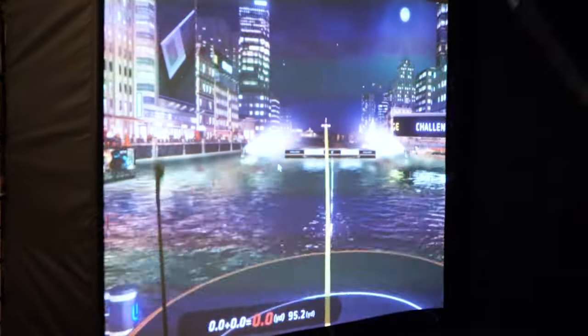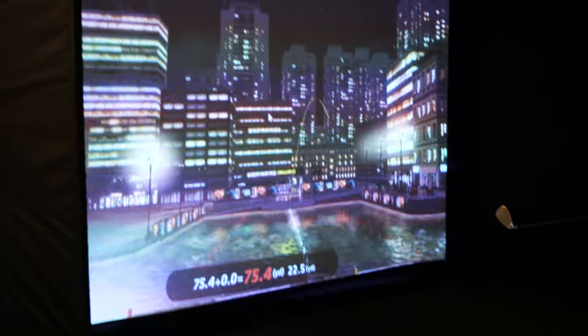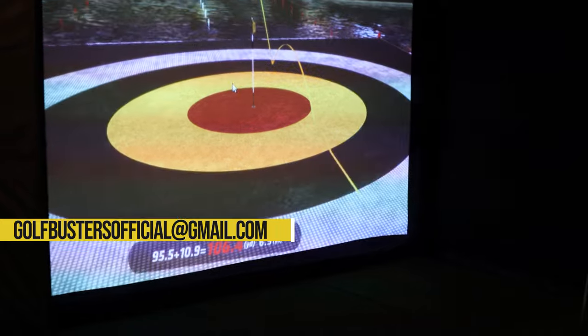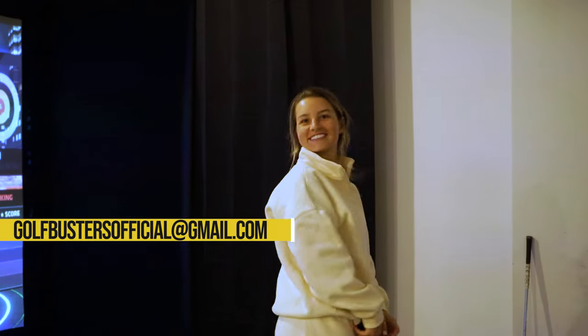Just like that, Nick and Mariana's golf simulator is done! If you have any questions or need help with your build, email us at golfbustersofficial@gmail.com and we'll be happy to help. Make sure to like and subscribe, and we'll see you in the next video.